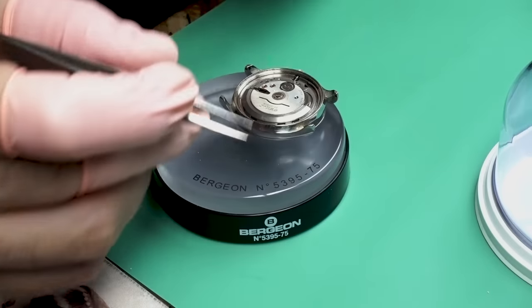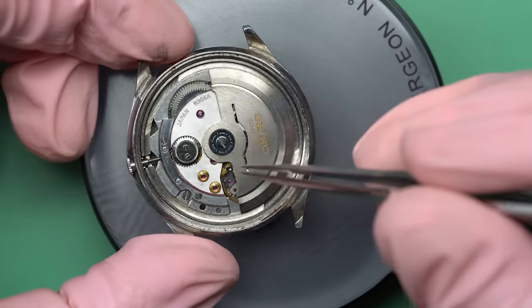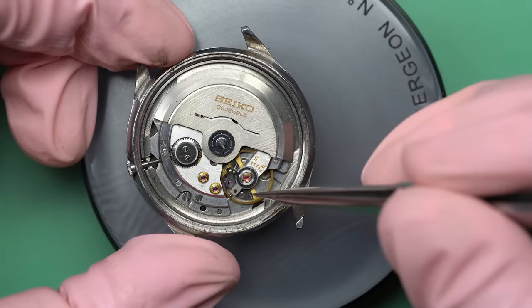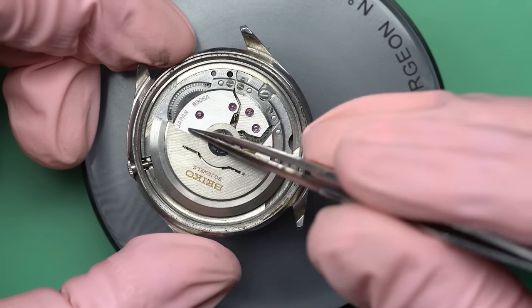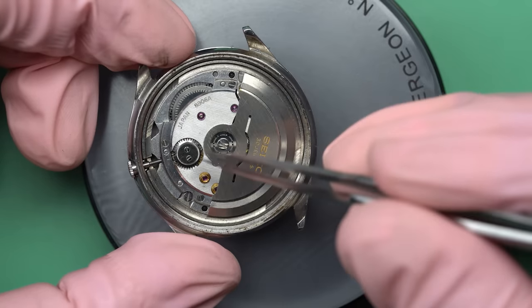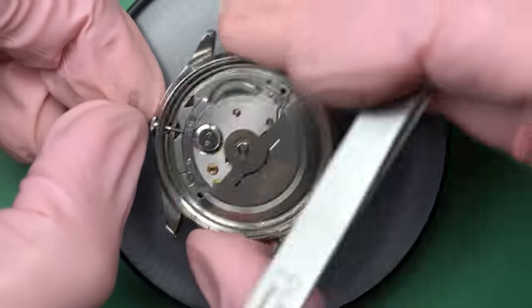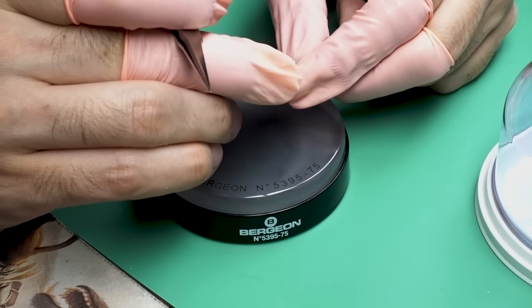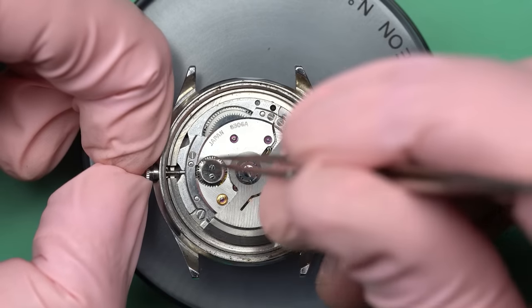First things first, we need to get into the movement, and the movement is a nice one. It's an 8306A from Seiko and this is actually a 30-jewel movement. Jewels are the synthetic rubies that act as bearings, and they use them on pretty much every bearing surface in the watch. It's actually a really nice movement, so that's a bonus.